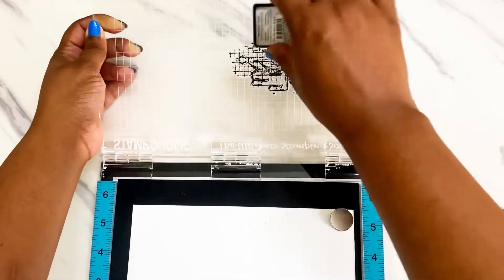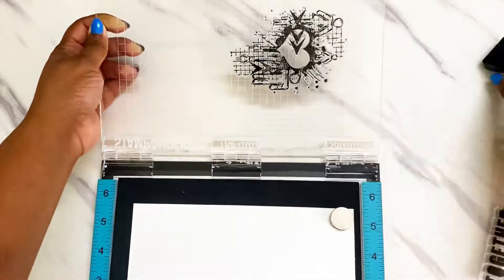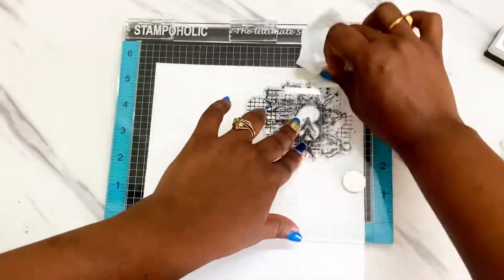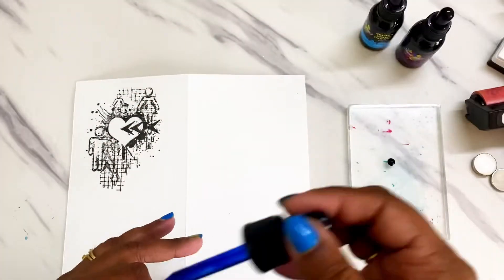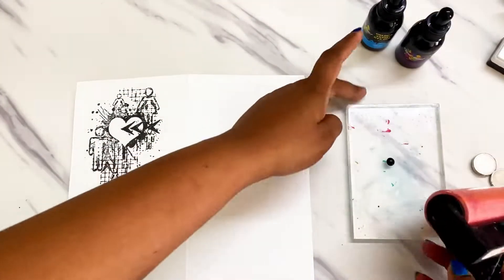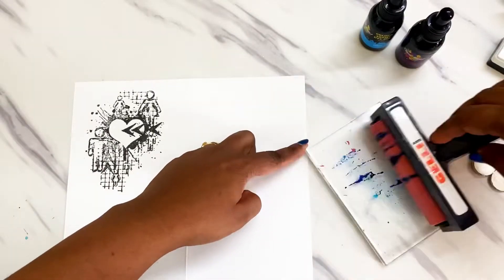To start off I'm using this beautiful stamp from the Chit Chat collection, getting an impression on thick cardstock so that I can fussy cut this and use it later.